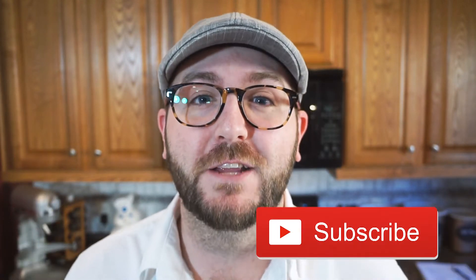Hey guys, Mason here. Welcome back to the Sweet Spot, where I create delicious desserts that you guys can follow along with at home. As always, the full written recipe and list of ingredients are down below in the description box. Also, while you're down there, if you want to join the family, just click that subscribe button.